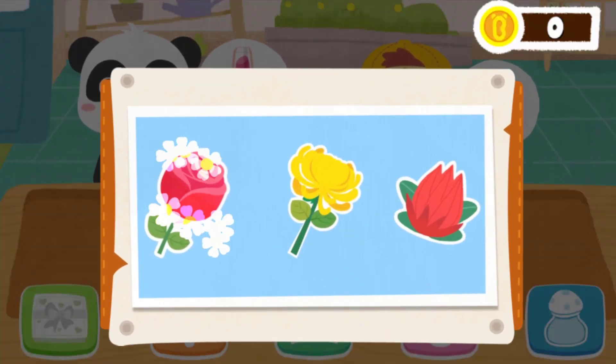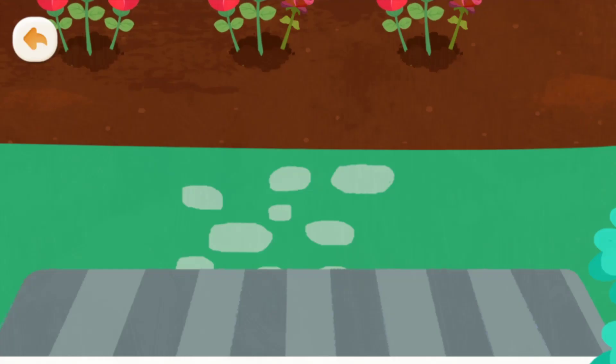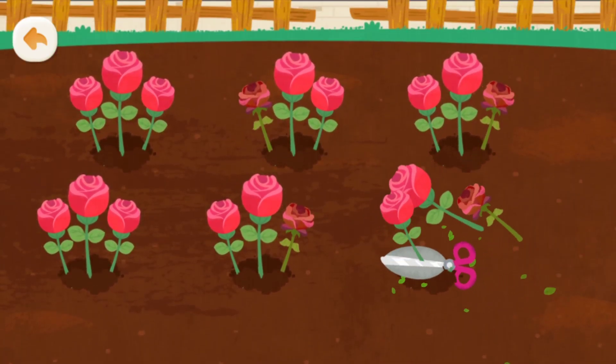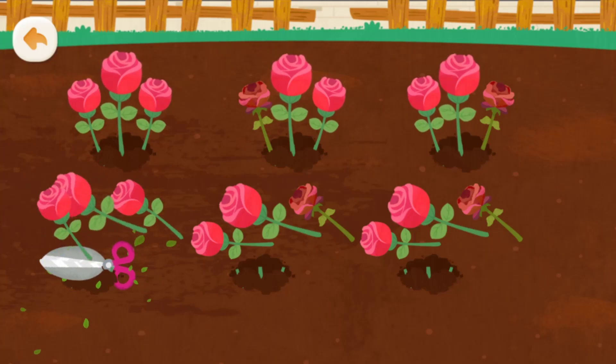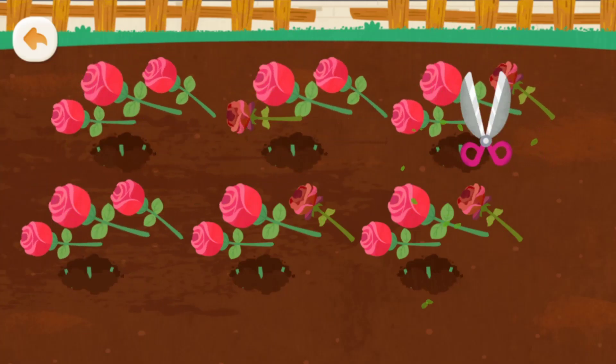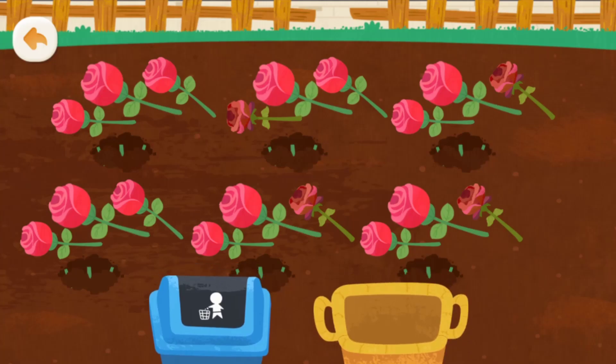Pick a type of flower to make a rose. Welcome to my garden! Help me cut some roses. Let's gather the flowers.